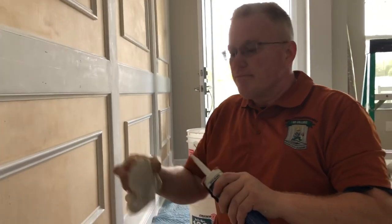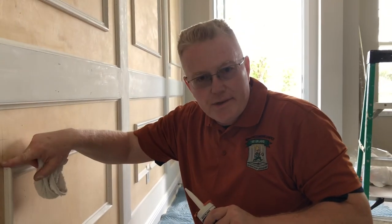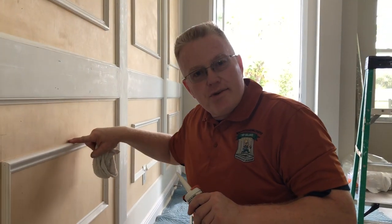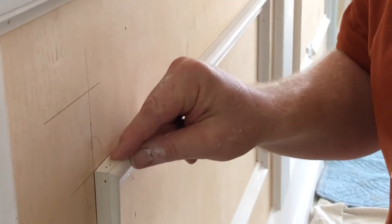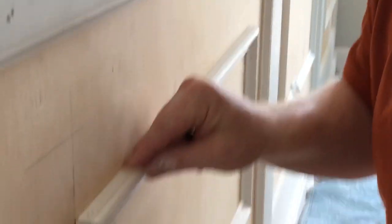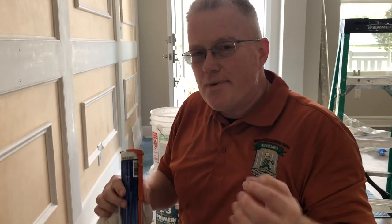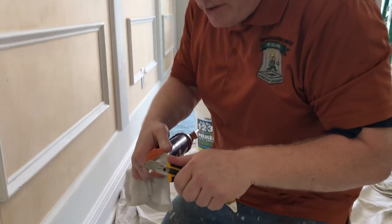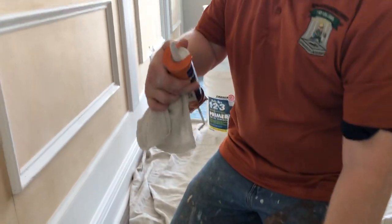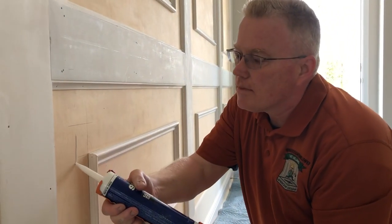Number one: the orifice or opening of a caulking tube has to be commensurate with the application you're doing. In this case we have what we call a hairline, and therefore the opening of the caulking tube has to be very thin. You simply take your caulking gun at an angle and clip off just a little bit, then test it to see how much is coming out — that's what we want.